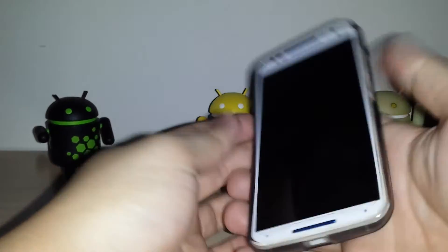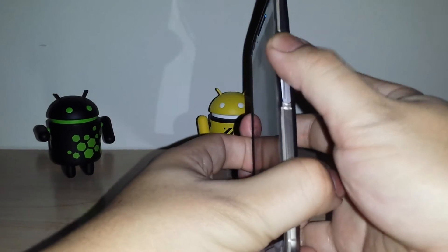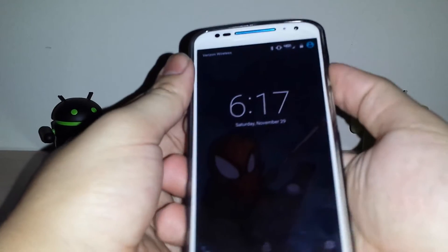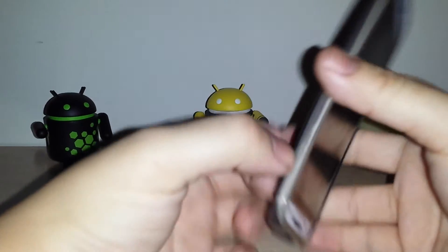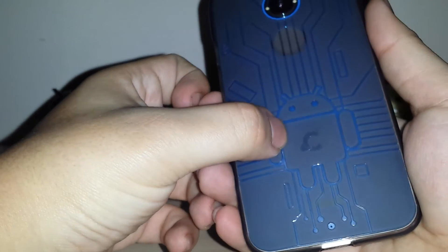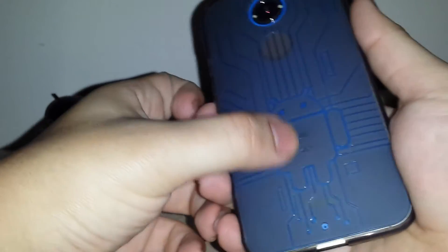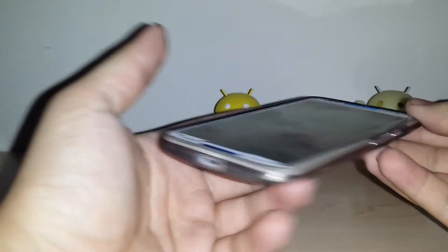Some people prefer the buttons being cut out because it's easier to access. On the side, the earlier cases just had the Cruiser Light branding, and on the back as well — not too big of a deal. I actually prefer the side being blank, like some of the older cases, rather than having branding there, but that's just personal preference.